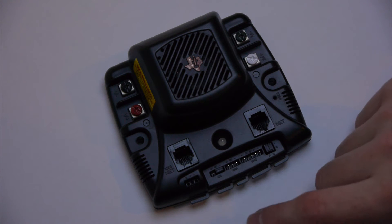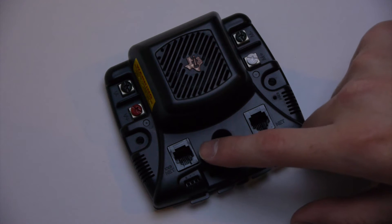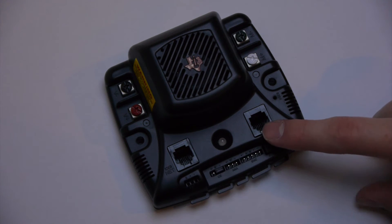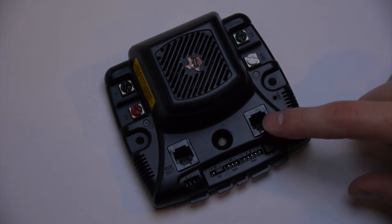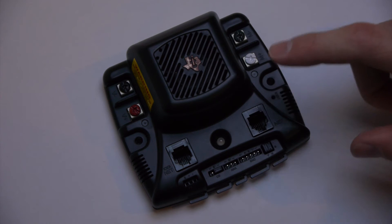Unlike the Talon and Victor, there are multiple ways to send data to the Jaguar: PWM input and over CAN network. The CAN network is a way to daisy chain to the C-Rio.